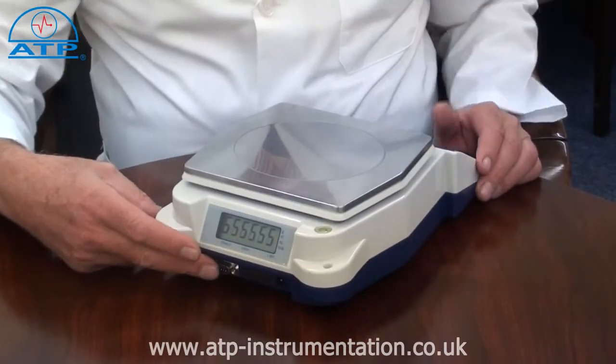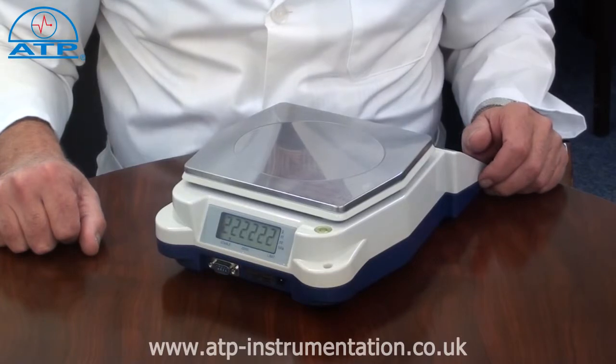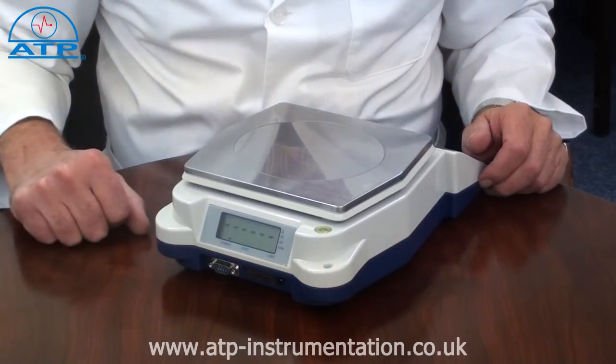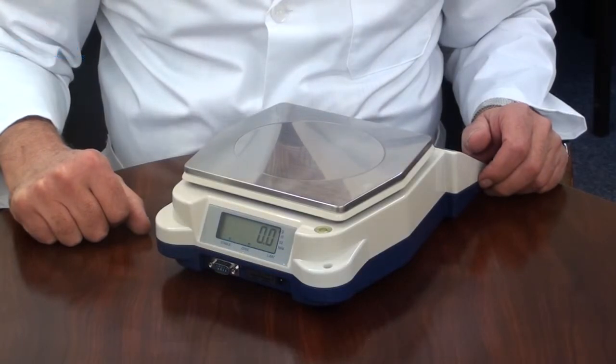An RS232 interface facilitates the transfer of data to a PC or laptop. The software is available as a download free of charge from our website. The RS232 connection cable is supplied as an optional accessory.